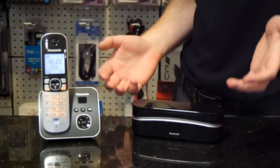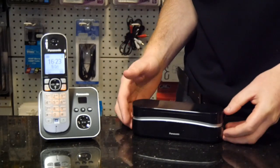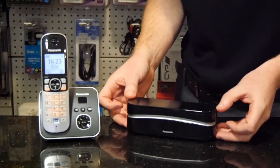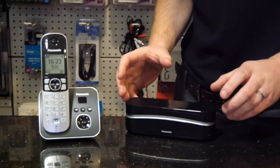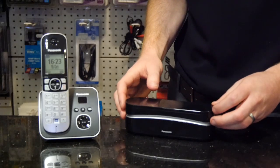You can find the instructions for this in the manual, but it is quite a straightforward procedure. Take your new phone system out of the box, put your batteries in, and connect it to the mains only — it doesn't need a telephone line connection for this stage.